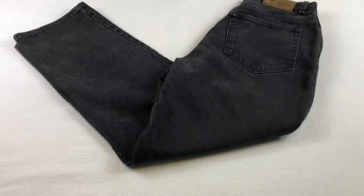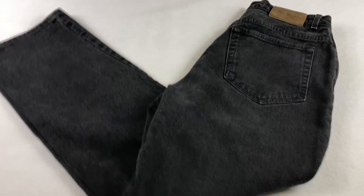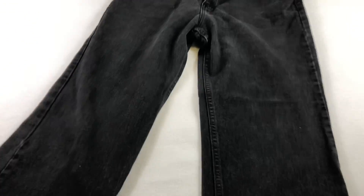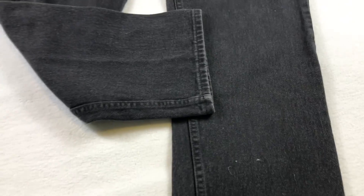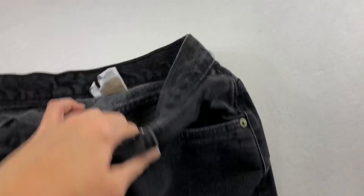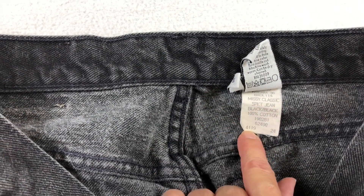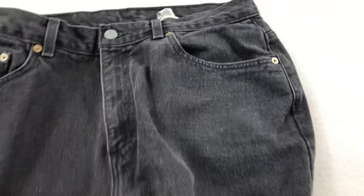Here's a pair of Calvin Klein 90s mom jeans. I'll do one photo laid flat, then open them up so you can see the full length, and maybe throw a leg over. I stand on a stool so I'm directly above. I take close-ups of any flaws, and photos of the tag showing the size, material, and any specific washing instructions.